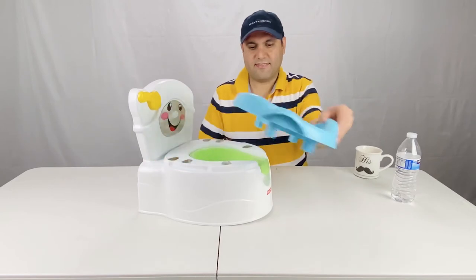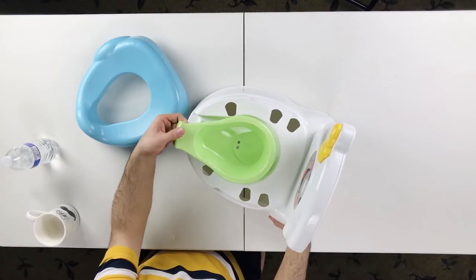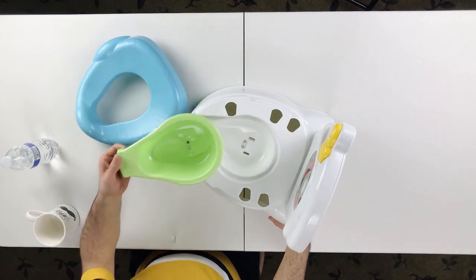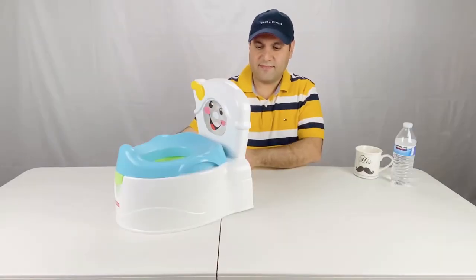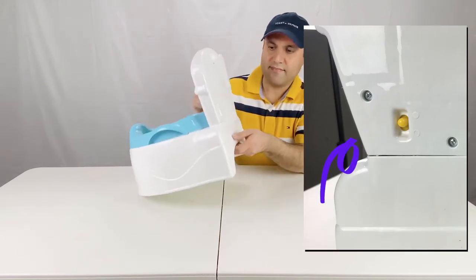To clean the seat, you take the cover off, take the bowl, and dump it in the toilet. There's also an on/off button on the back to turn the music on and off.